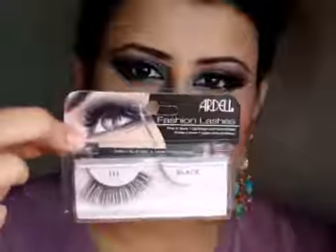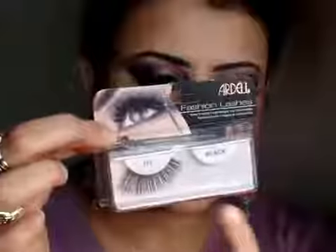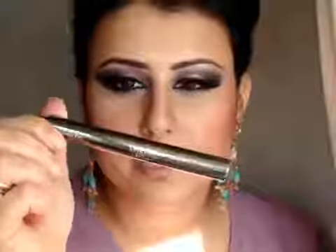The lashes I am using are by Ardell in Black 111. They are a heavy pair with a flared outer corner. I have applied the false lashes and while the glue dries, I am quickly cleaning up under my eye using Lycura Beauty Concealer — a light-reflecting concealer — applied in a V shape. I am then setting it with Pressed Powder No. 2 by Glam Spark Cosmetics.